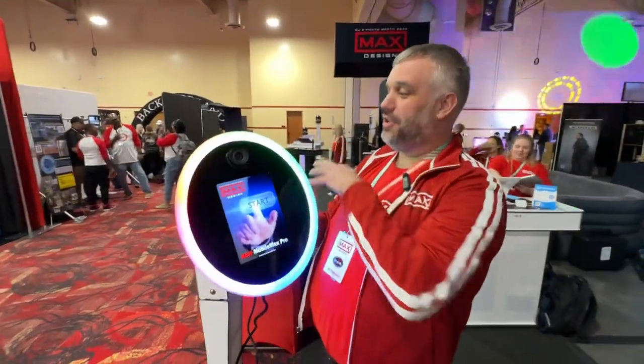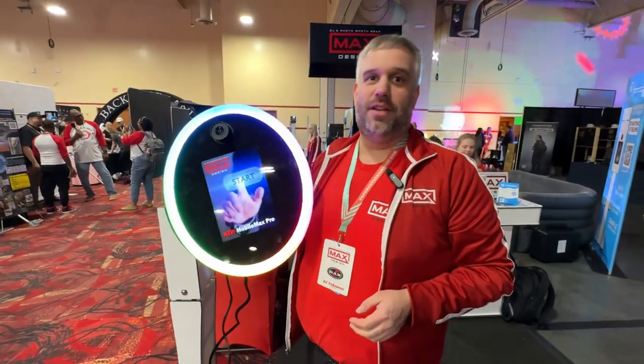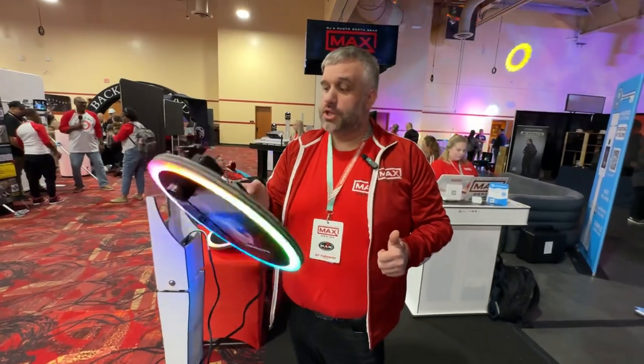Notice the ring light goes back to the color because we're using one of those connected softwares — that will automatically control the lights. And with the Max LED app, you can still utilize that absolutely.